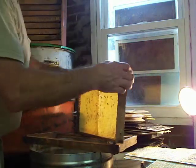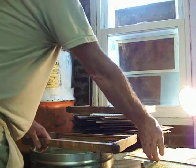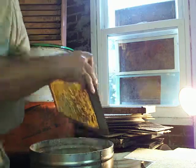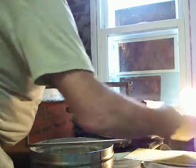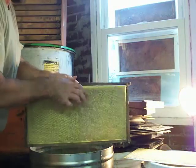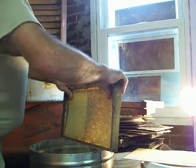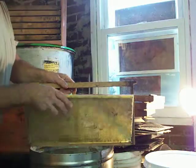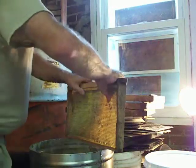While they're still warm, they're very flexible. As the wax cools, it gets much more stiff, and it's much more difficult to insert into the frames. But while it's warm, it's very simple.